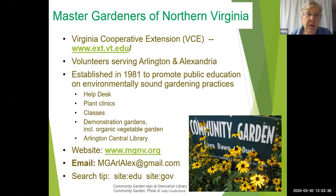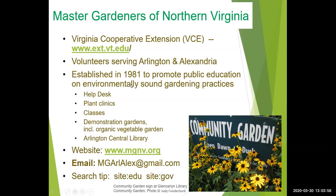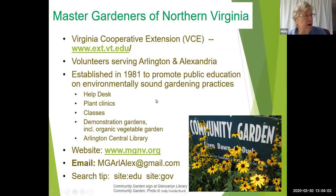This is a public education presentation produced by the Arlington-Alexandria unit of the Virginia Cooperative Extension. It was established to bring you public education and information on gardening practices developed by Virginia Tech and Virginia State University, Virginia's two land-grant universities.